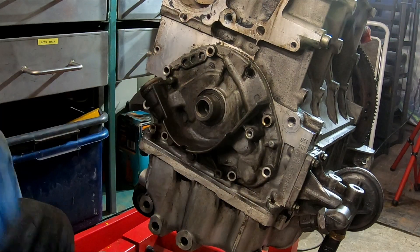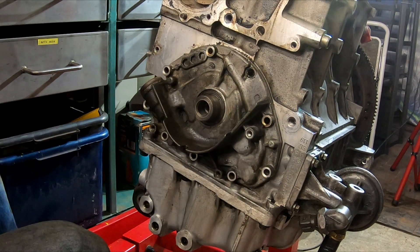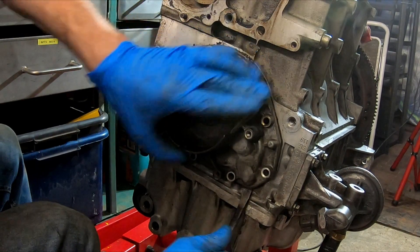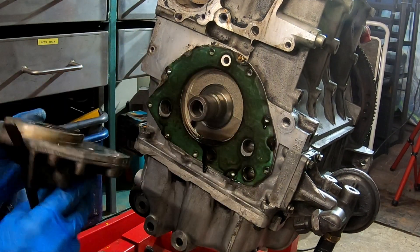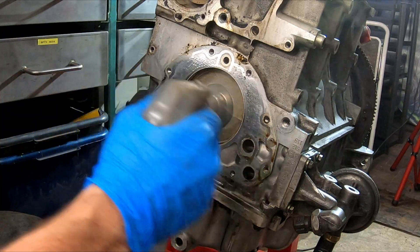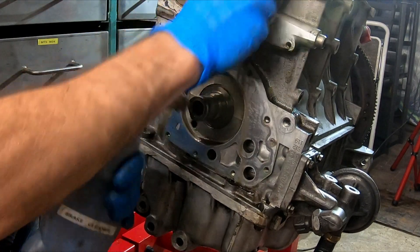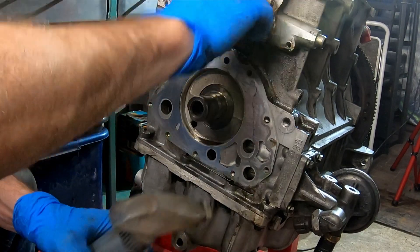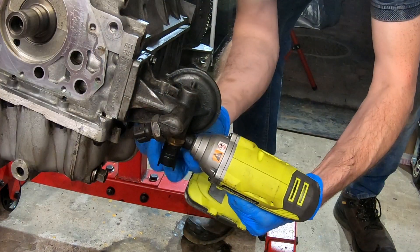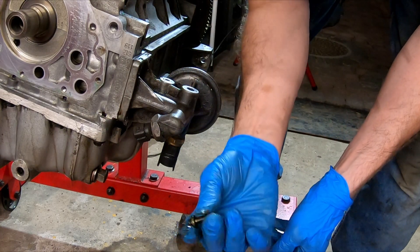There's one more bolt on the pump down the bottom there — that's why it's always good never to force anything. Let's take that one out. It might come off quite easy now. There's an awful lot of oil on these, so hopefully this is where the leak is coming from.